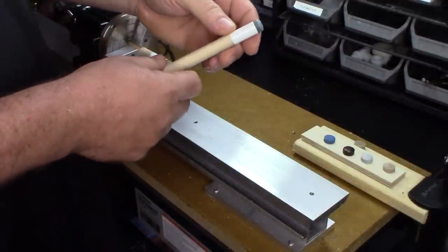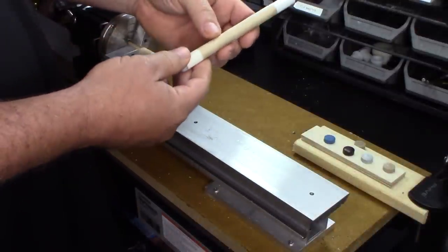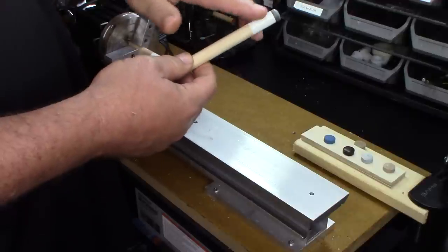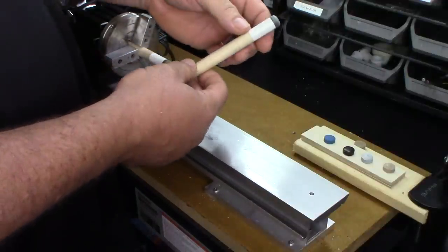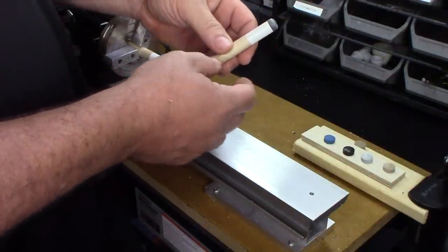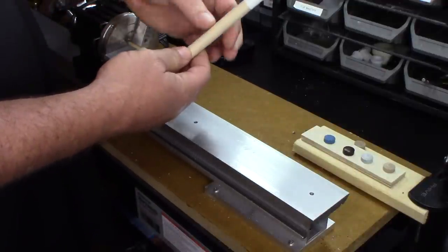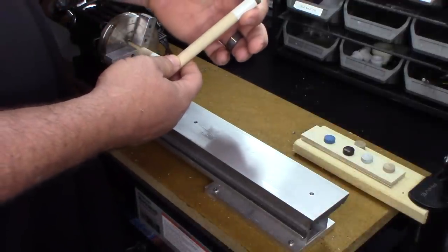Here you can see I have a scrap piece of maple, and I just put an old ferrule on there for this video specifically for the demonstration. So that's your pool cue — we need to remove this tip.